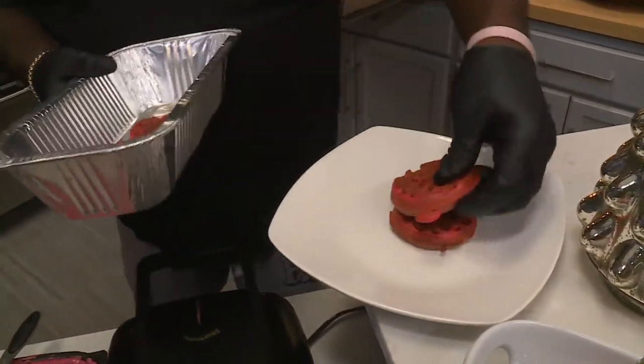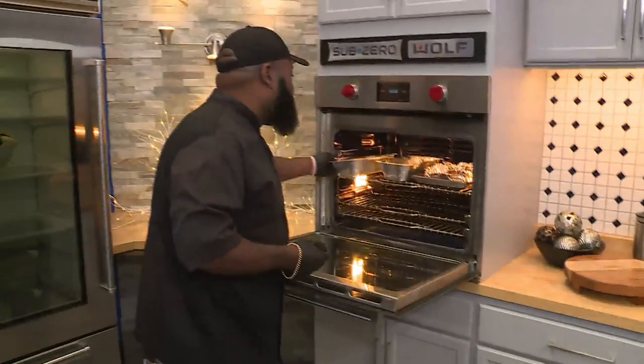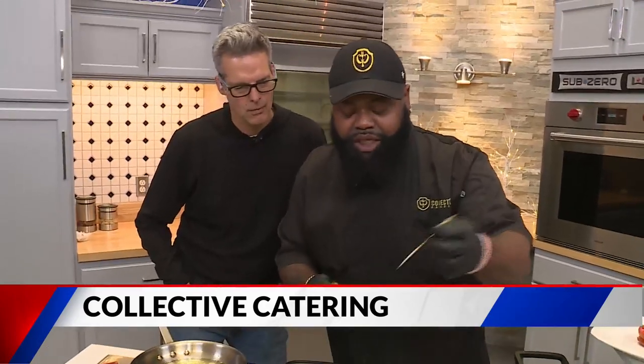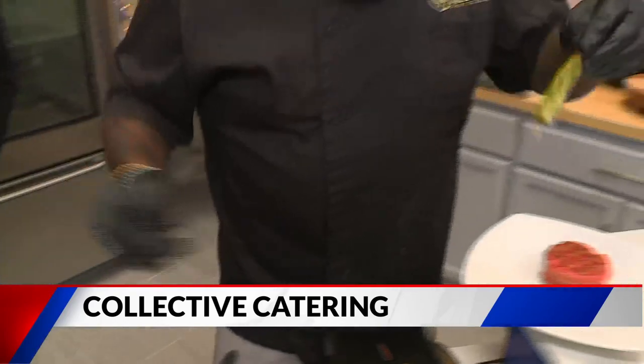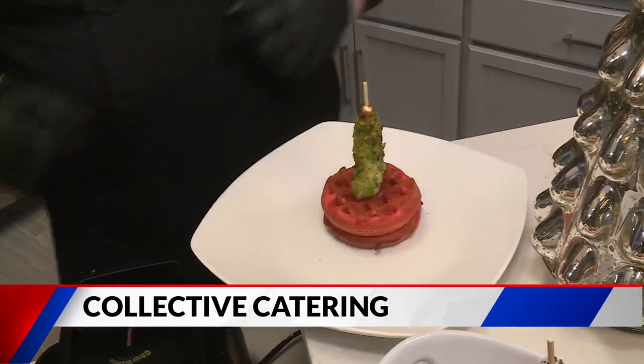They always say, "Aris, you never make anything that we can make at home." Well, this one right here should do it for you. We got chicken done right there. Two waffles on the bottom — so that's the base of your tree there. You're going to take a piece of chicken. We got these little things you get off Amazon, little toothpicks. Stick it right through the middle, just right there in the middle. There's your Christmas tree.